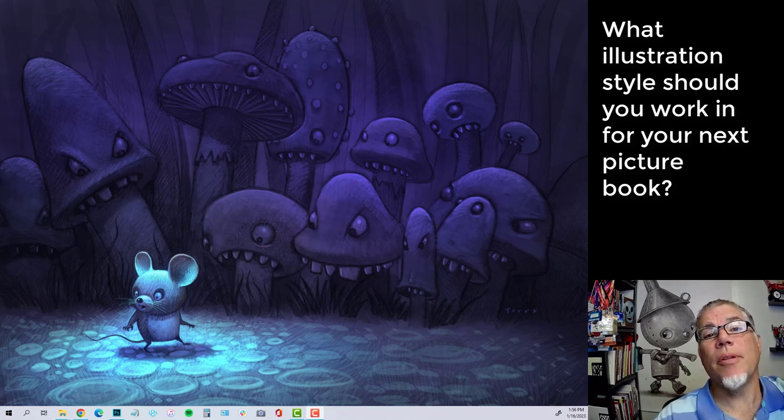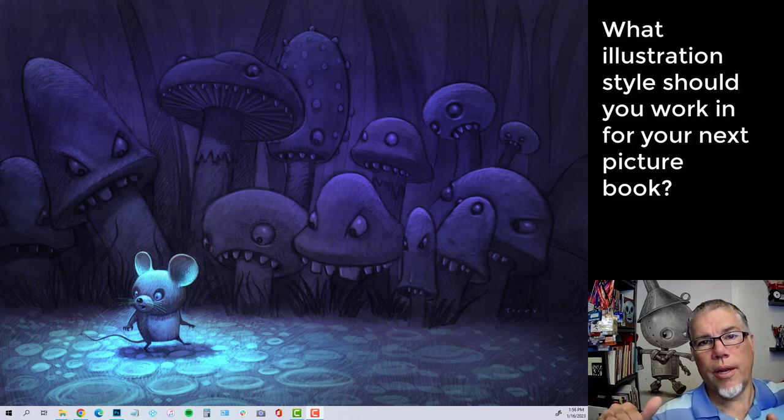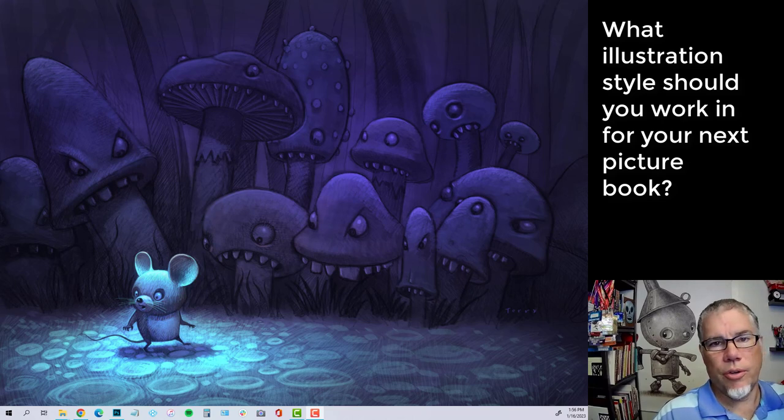Hey guys, Will Terry here. I can't believe this is video number 10 in my video series, 'How to Create a Money-Making Art Project.' If you've been following me on this journey, I am working on a children's book that I am self-publishing this time — not working through the big publishers I've worked with in the past. I'm trying to see if I can make more money on my own. I will, in a future video, reveal how much money I usually get for a contract. So stay tuned.